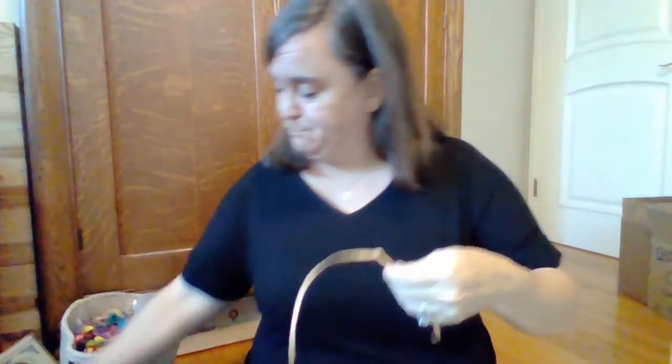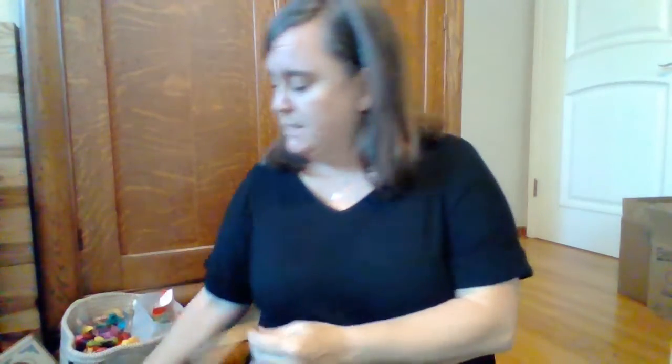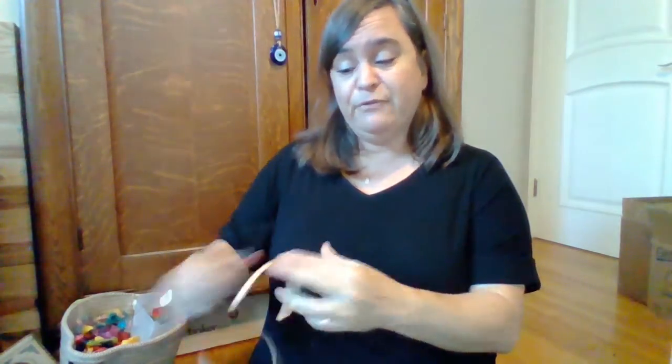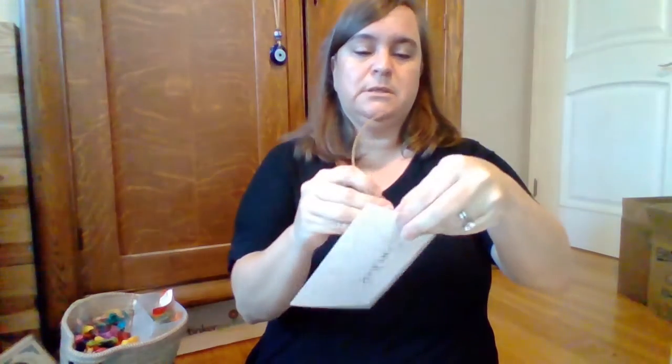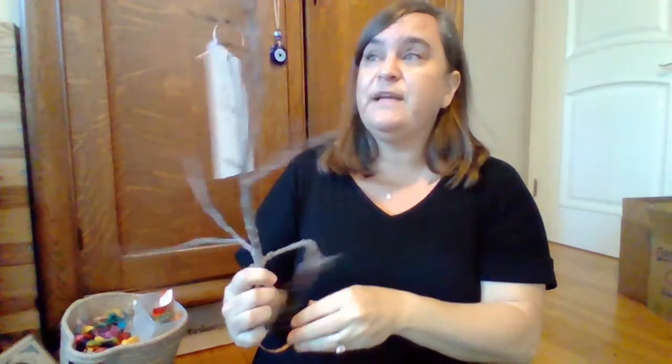There are two different ways that you can put this together. You could tie a little piece of this through the hole, make a loop, and hang it from a branch that you find outside. So it would look like this — you can tie a knot and hang it from a branch. You could then put this on your table, or put it in a vase or a pot and have it stand up as a decoration.